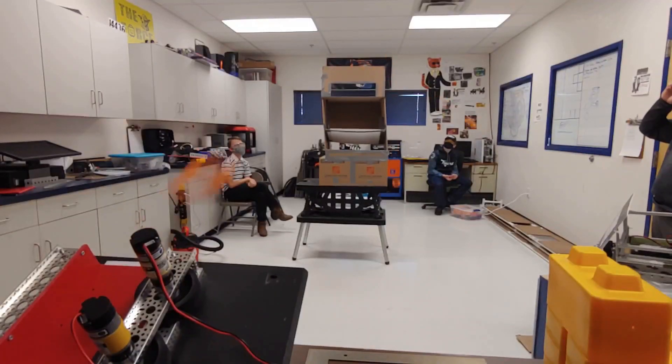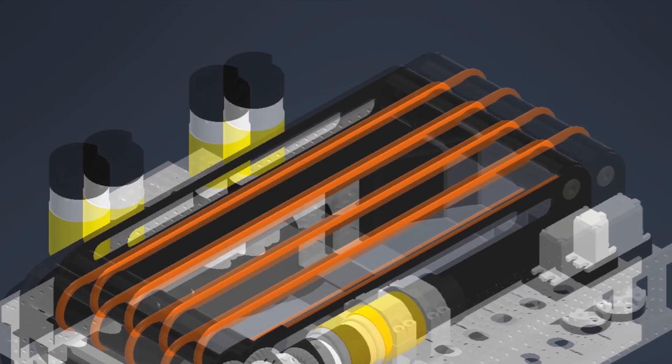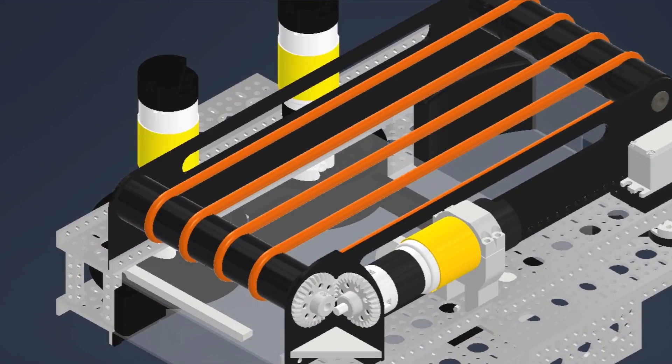To launch objects, you need a force that is powerful enough to push at high speeds as well as a good angle. To launch the rings, we're using two 6000 RPM flywheels pushing the rings against an opposing wall. On top of the shooting module, we have this conveyor.